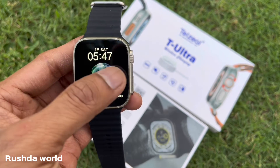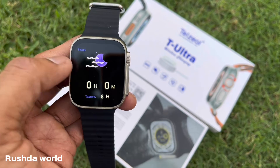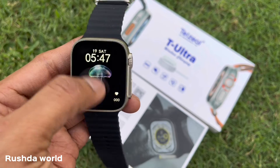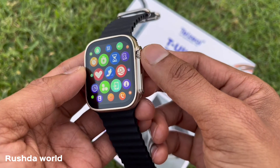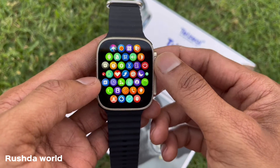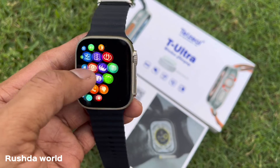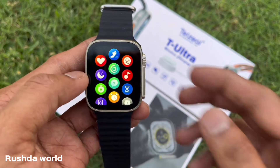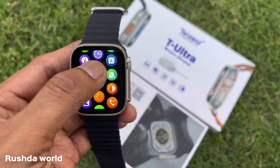A smartwatch is used. It shows calories, weather, heart rate, sound, and music. We can switch between messages. From the side, there is an error function, a zoom function, and a CWG option.